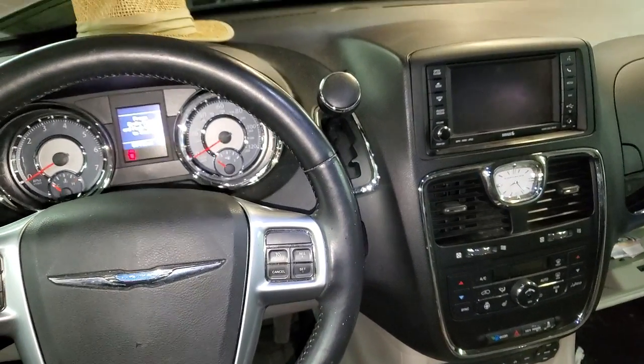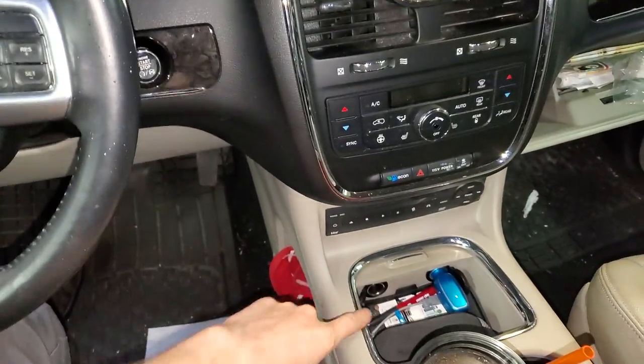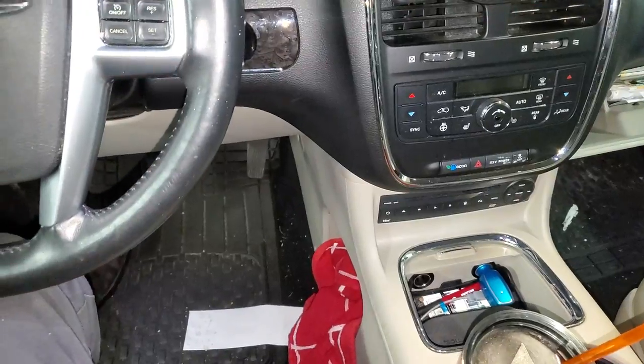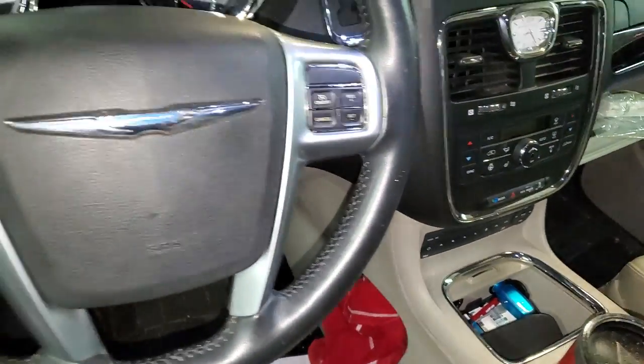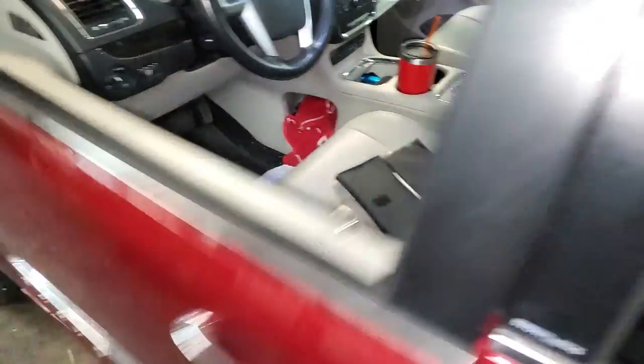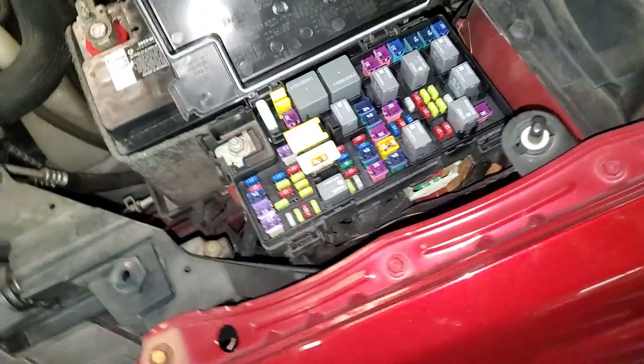What's going on fellas, this is a 2013 Chrysler Town & Country. I'm going to point out the location of the fuses for the power outlets in the front, the power outlet in the rear, and the inverter as well. So make your way under the hood and pop open this fuse box up in this corner.